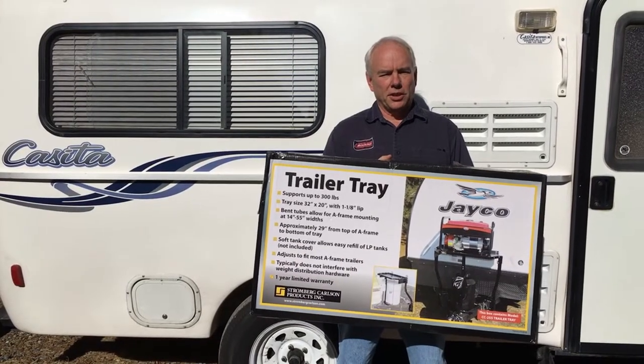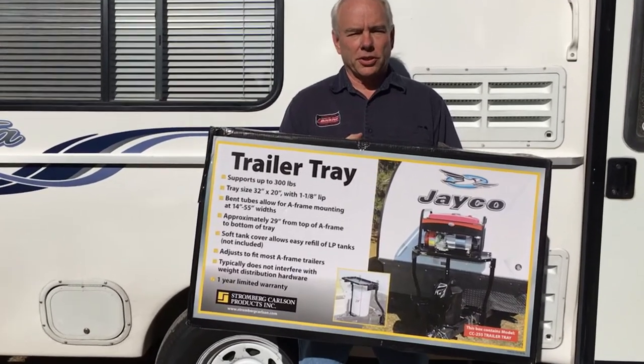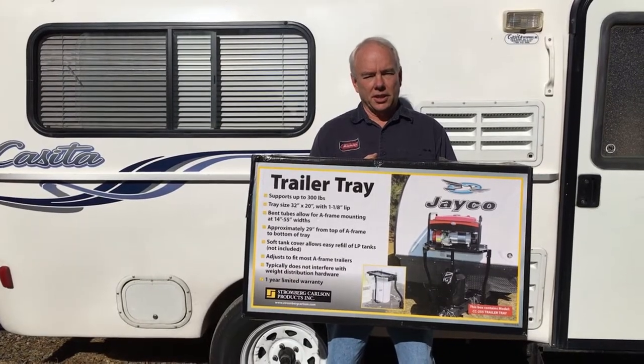Hi, I'm Doug with Travels and Travails. Today we're going to show you how to install the Stromberg Carlson trailer tray on the front of our 2013 Casita Independence.